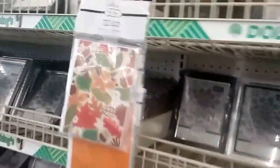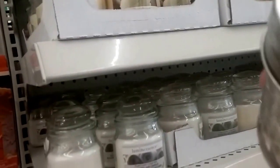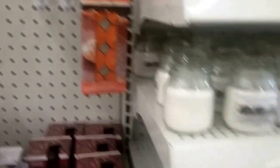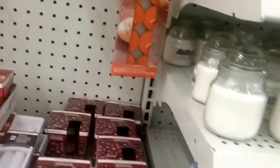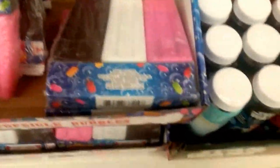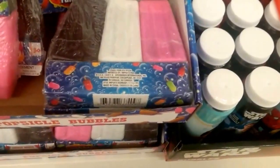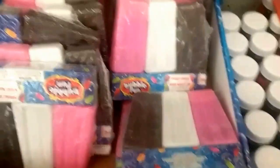I think it was Love Meg that said these little candles burn really well and they smell so good. Lake Breeze — just smell it for fun. Here's these popsicle bubbles — I look at them every time I'm here. I'm afraid the kids would think they're real popsicles.